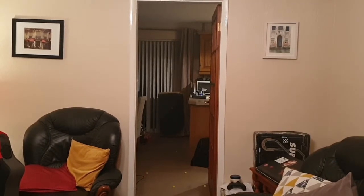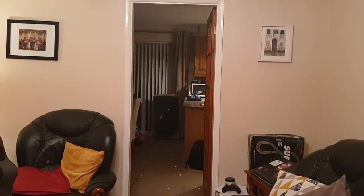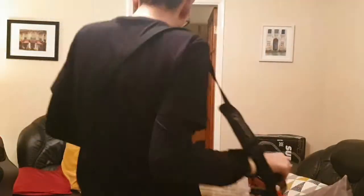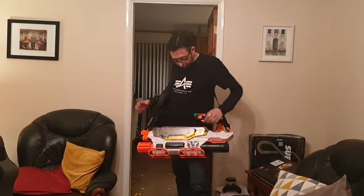So I can single shot it — and full auto.